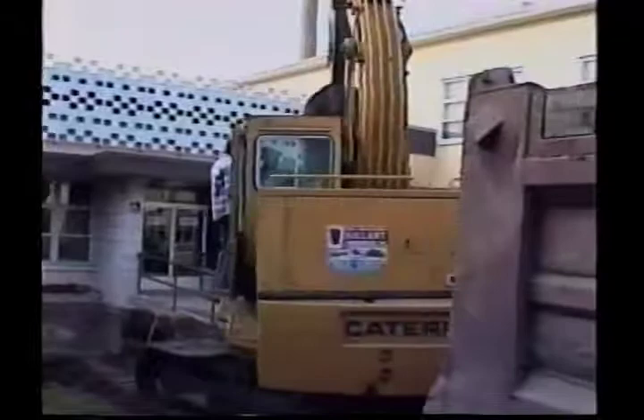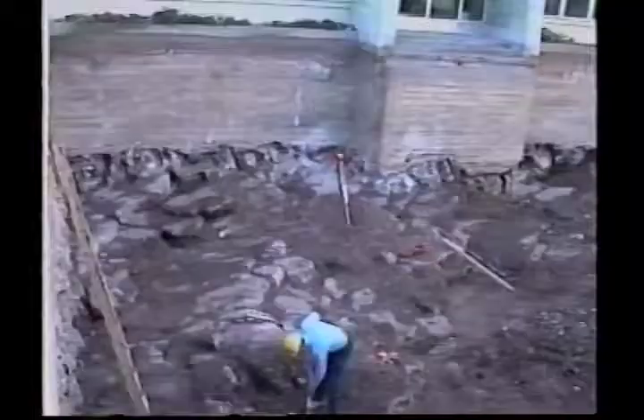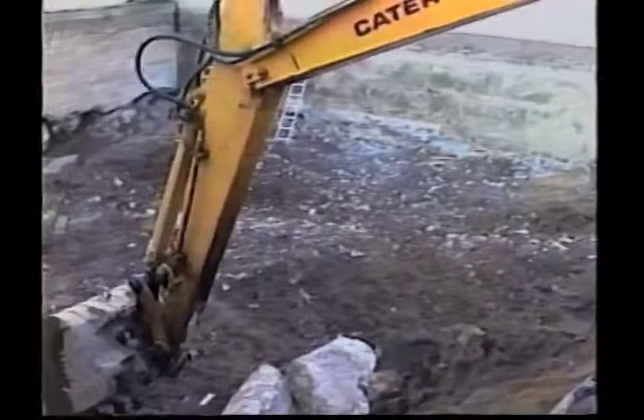Les premières étapes de la construction concernent les travaux d'excavation. C'est les travaux qu'on a dû faire pour faire place au réservoir, qui est un immense bassin d'eau construit en place. Ce réservoir d'eau va servir aux échanges de chaleur, à la partie chauffage et à la partie climatisation. En fait, on se trouve à créer une immense masse thermique.